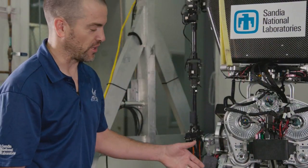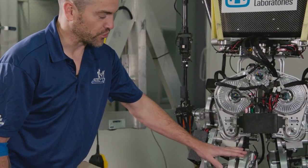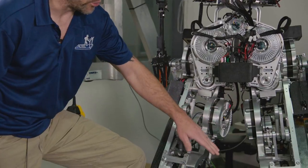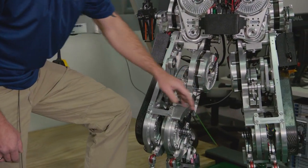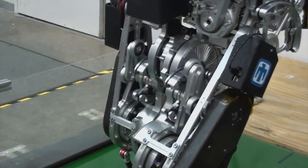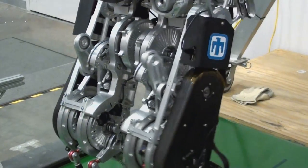In addition to shaving a lot of weight off, we were able to improve our joint layout. We were able to narrow the hips up and widen the space between the knees. We did that by nesting the two ankle motors together, which allowed us to not have to move our legs out as far apart when walking and avoid collisions at the knee.